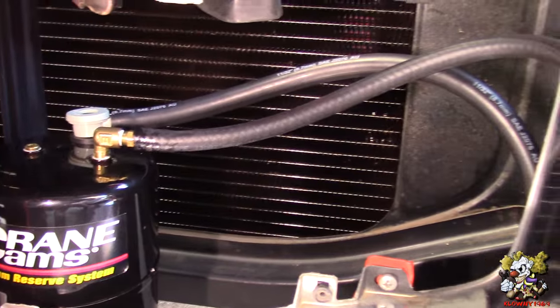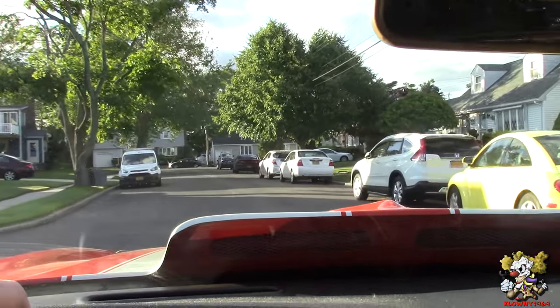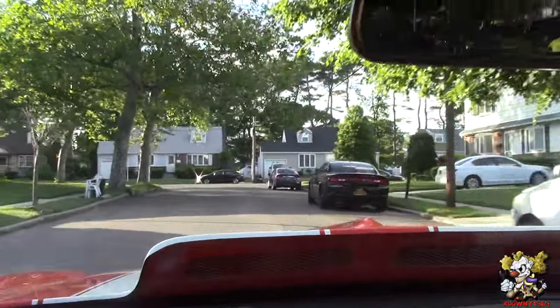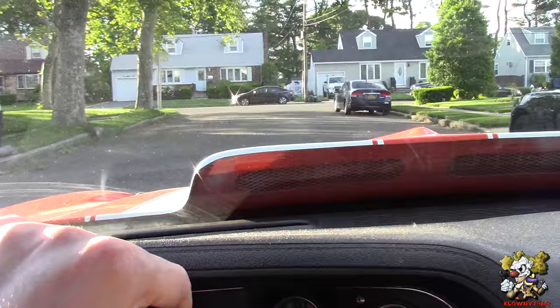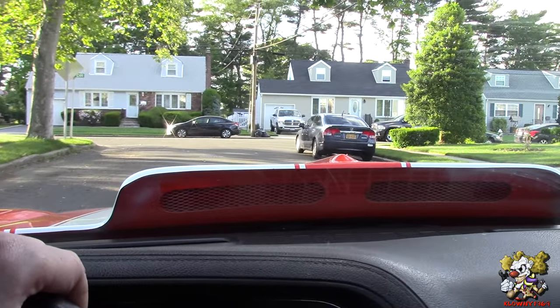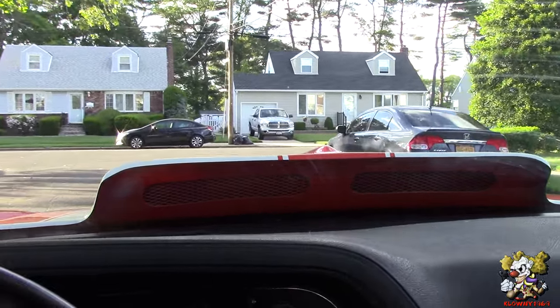We're pretty much done. Now we're going to put the grille back on and take it for a test drive. So we're taking it for a test drive — we brake, brake again, again. That's actually pretty good. Not 100% better, but it's a lot better than it was.